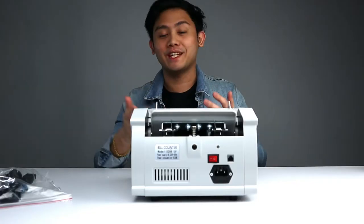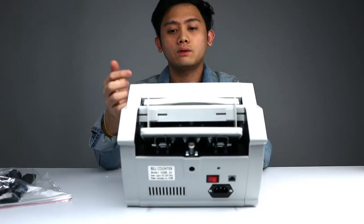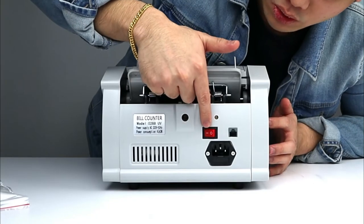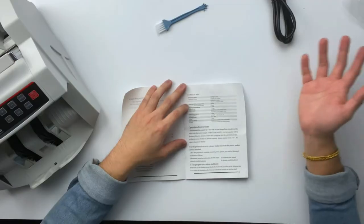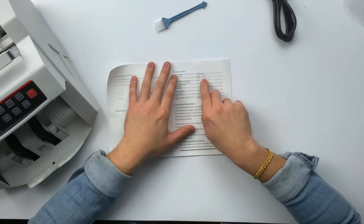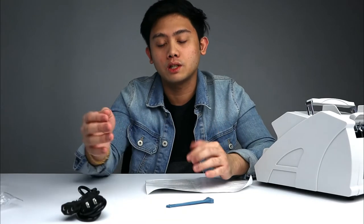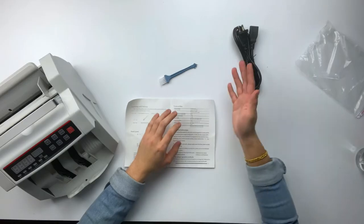When I open this, it actually smells like a factory. It's got the rotating thing over here to count the money of course, and it has a couple of buttons. On the back side, we have the on/off switch and the power cord connection. It has a counting speed of 1,000 pieces per minute. Banknote range is 110 to 190, width is 50 to 110 millimeters — I'm guessing this is for different currency sizes. If your currency is larger or smaller, it may not be compatible with this machine.